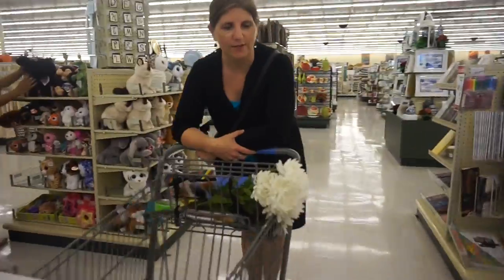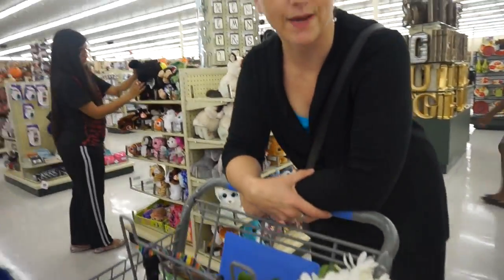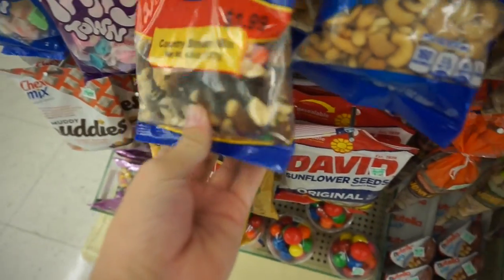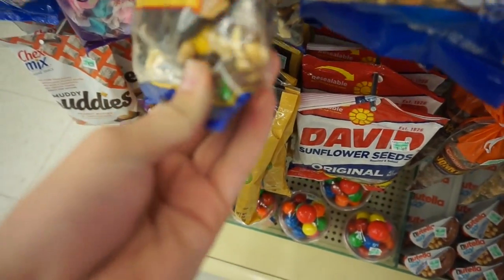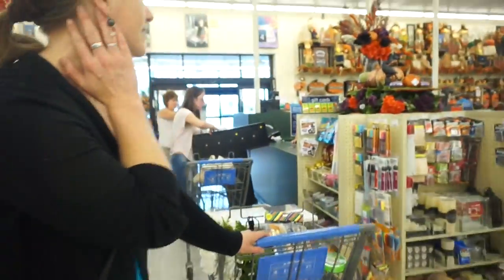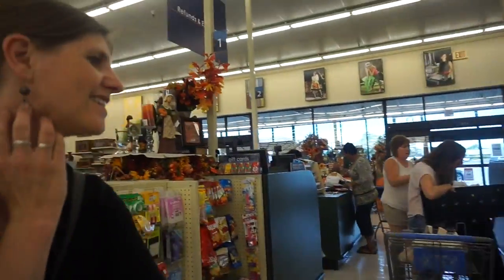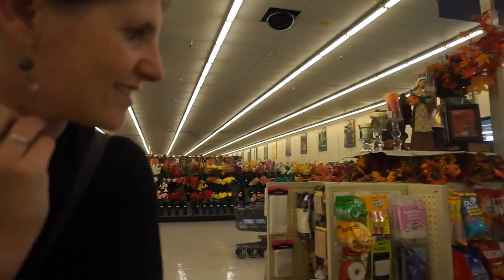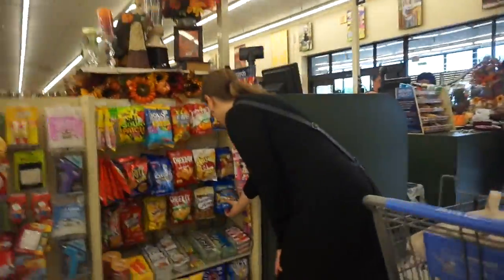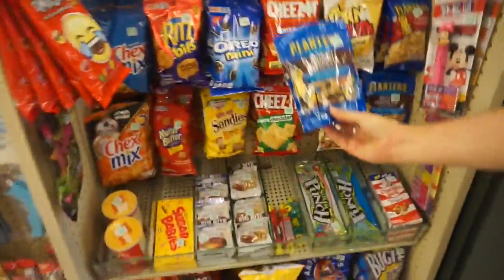Mom's gonna get me some trail mix because I'm very hungry. I used to come here a lot — but not this particular one because it has seeds and I didn't like it. I would only eat the M&Ms out of them, which we still all do. I don't like nuts still — but I love putting chocolate and a raisin in my mouth at the same time.